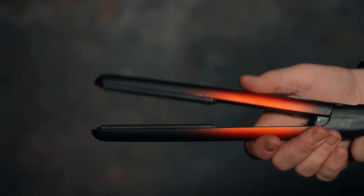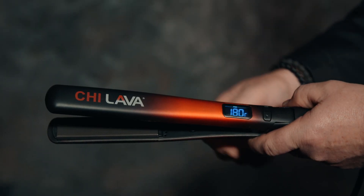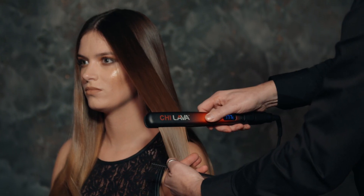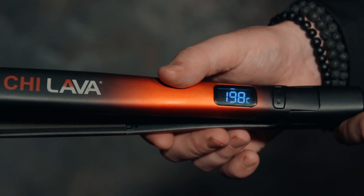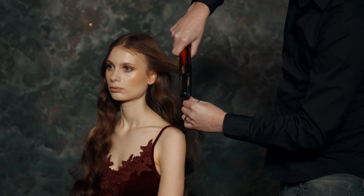The innovative combination of ceramic and lava emits a higher level of ions, creating an incredibly smooth styling surface for an effortless glide on all hair types. A convenient digital display offers easily adjustable temperatures for various hair types, with a maximum temperature of up to 450 degrees Fahrenheit.